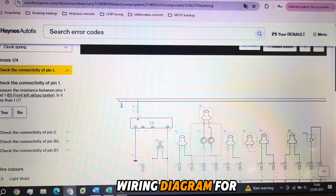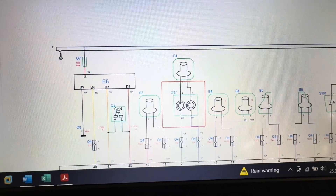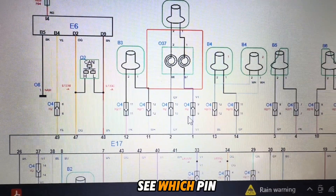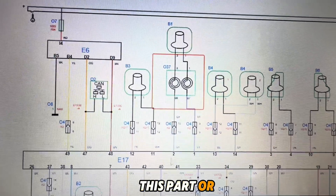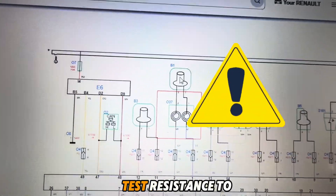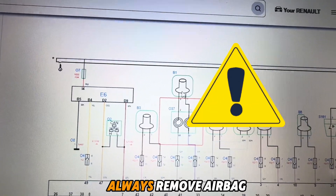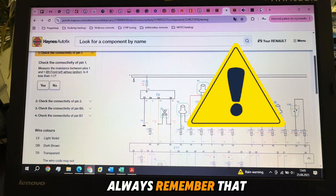This is the wiring diagram for the clock spring. You can see which pin it is for the clock spring. You can test this part, or if you want to test all wires, you can test from the ECU to the airbag. But remember — never test resistance to the airbag directly. Always remove the airbag before testing resistance.